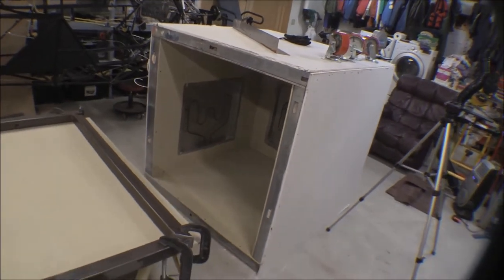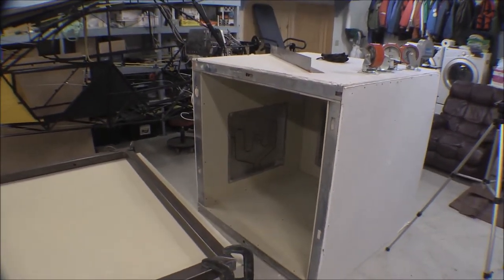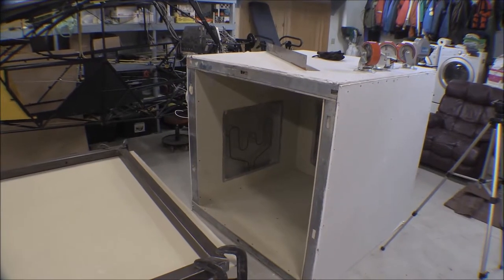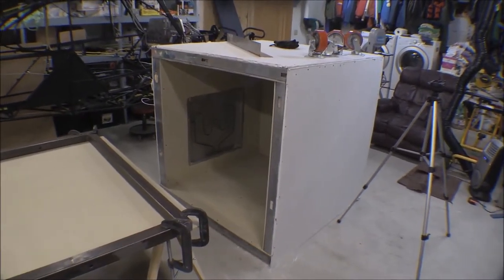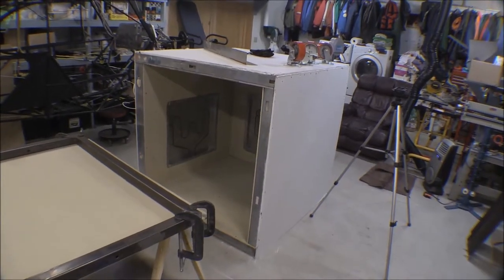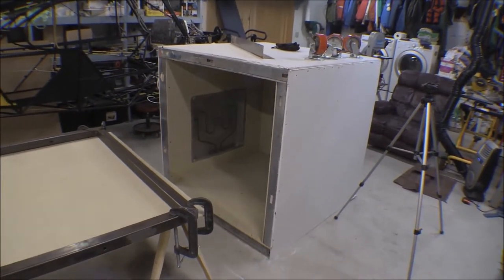I haven't quite got a door figured out on this yet. I've got an idea but I've got to get the thing up in the air to where I can work on it. Sitting down there on the floor it's just too low, plus it's too heavy to move around now, so I had to build a stand so that I can roll it around.